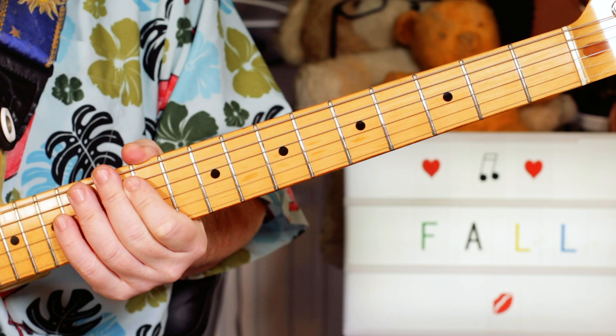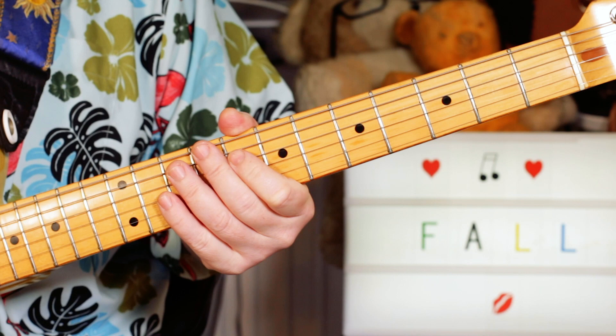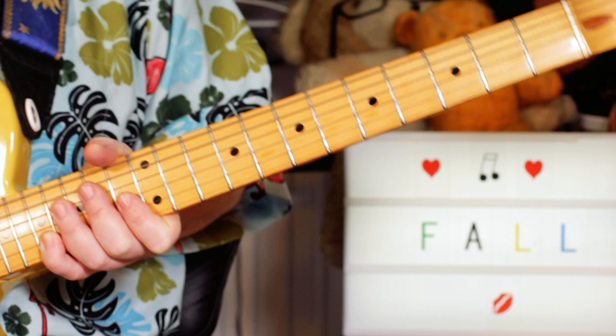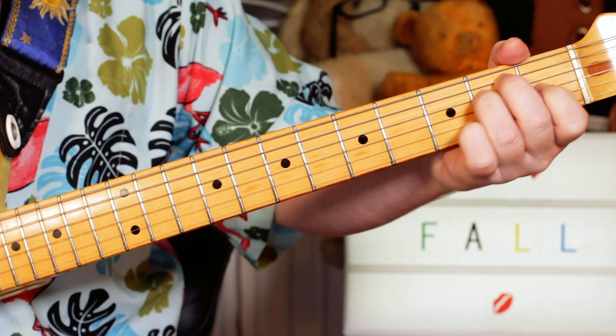Just this three-note intro that's played a few times — it's just E, open E to F sharp, to G. Open two and three on the E string with lots of distortion and some feedback coming in. And then we've got the next section where I'm playing just an E chord for the verse, just keeping an E chord chugging away for the whole thing.